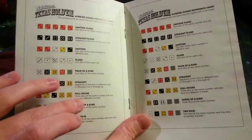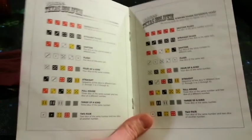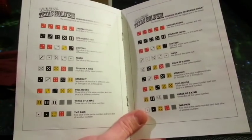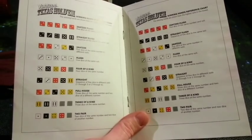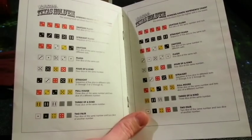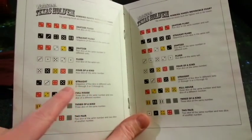Now that looks weird, because normally full house would be higher. But in this game, it's a lot easier to get a full house because you're dealing with only six faces on the die, as opposed to a standard poker deck where you're dealing with 13 faces. So it goes full house, then straight, which means you need to get all five of them in a row.